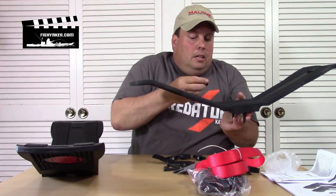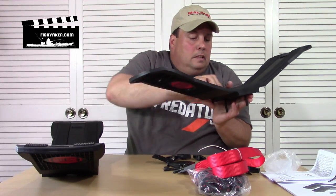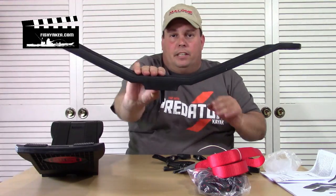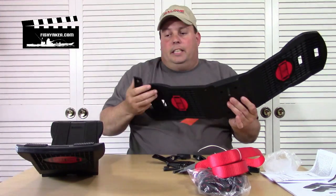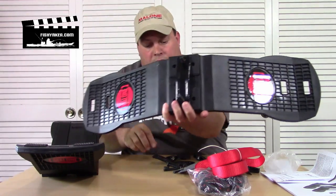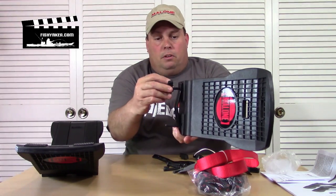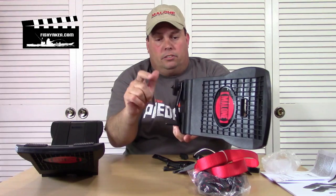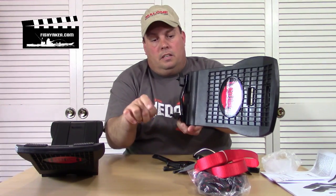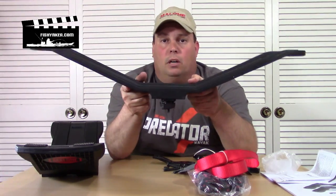Those plugs actually hold the bolt in place so it's not going to spin out on you. You take your bracket, put it on top of your bar, put the bracket on top of it, and then you've got your T-bolts, T-nuts, and little wing nuts. Tighten them right down on your crossbars.